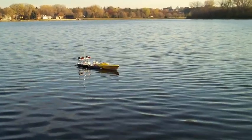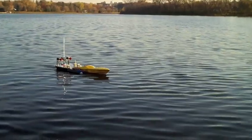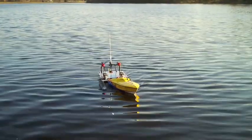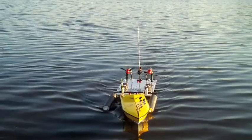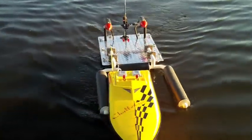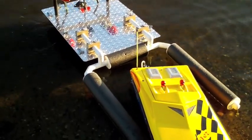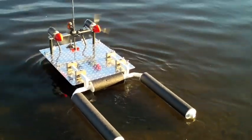And we have engagement. Nice work, Jim. Piloting toward shore. Backing away. Recovery complete.